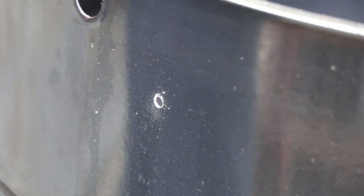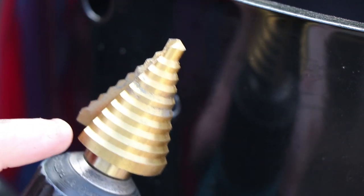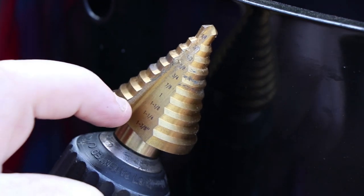Now that we have our pilot hole drilled, we're going to step up and go to a slightly larger drill bit and step it up again. We are now ready to move up to the step drill bit. If you've never used one of these, you have to be careful because each step is a different diameter — you'll see the numbers on here. We are going to the second to last diameter, which will be one and a quarter inches. I'm going to put a little lubricant on this now, and the trick, as I've learned, is to go slow.